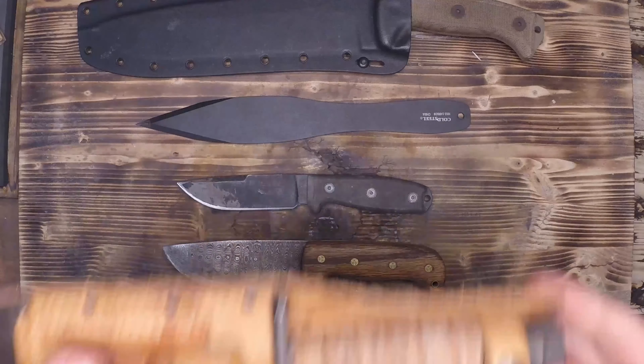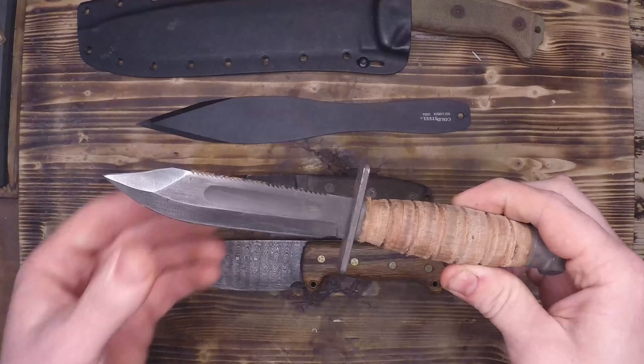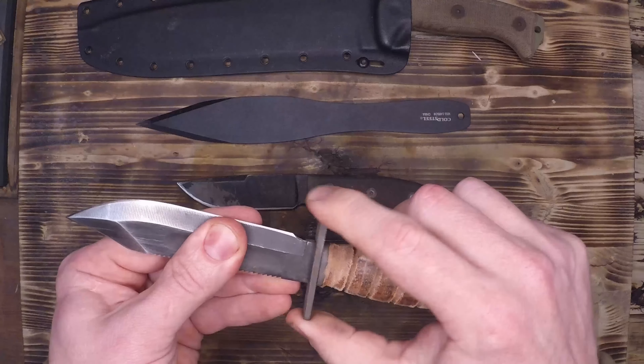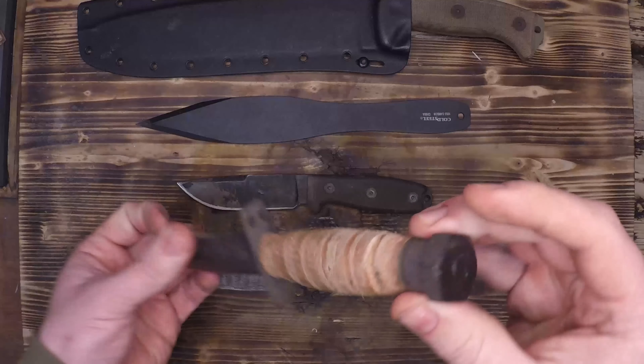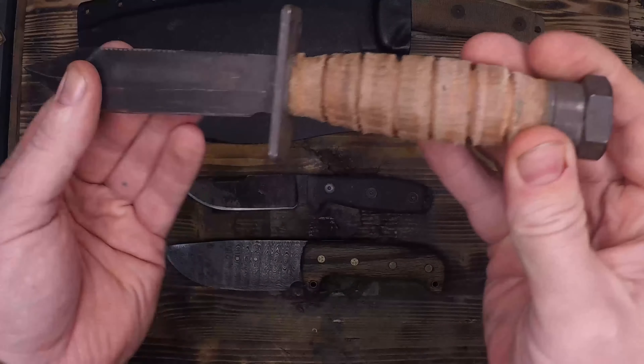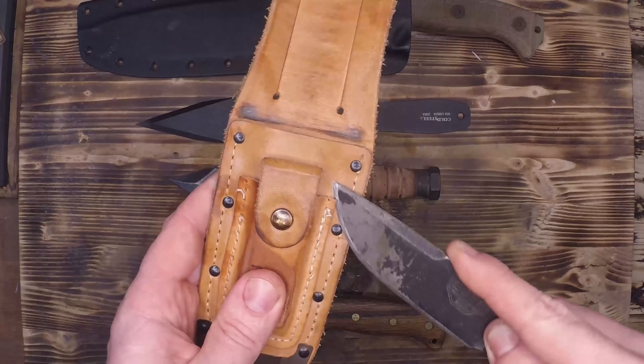Outdoors people, stop buying this knife. This is the aircrew survival knife for the US military, commonly called the bolt knife, but it's absolutely terrible and I'm going to prove it to you and destroy this thing over the next two minutes. Some people think that military grade means quality, when it really just means it was made by the lowest bidder.